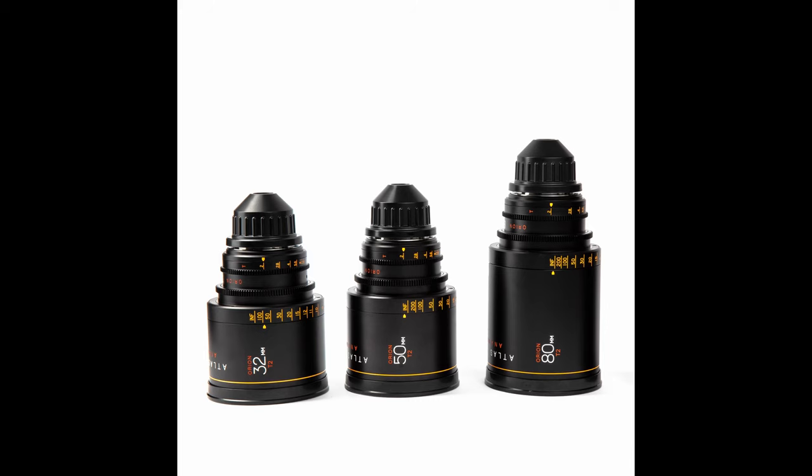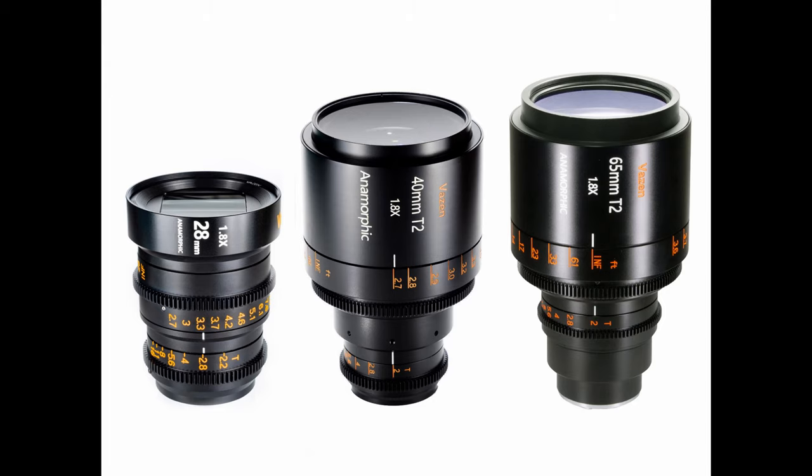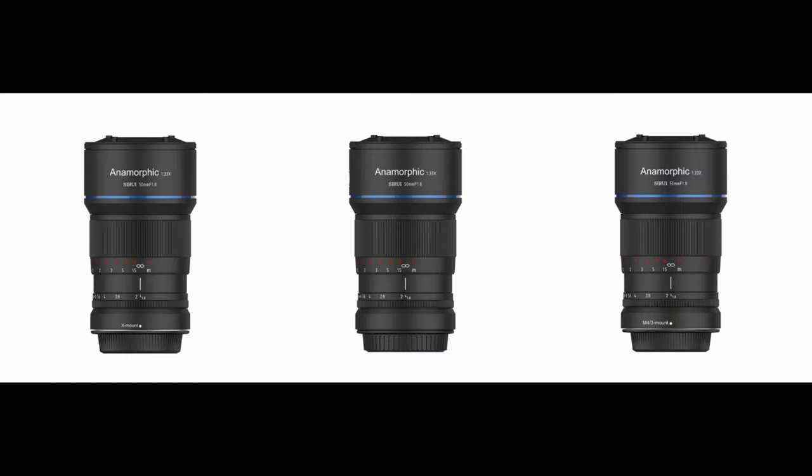There are actually two different ways to shoot anamorphic. You can use a complete anamorphic lens — you buy or rent the lens, pop it on, manually focus, and you're good to go. Examples like Hawk, Panavision, Cooke, and Zeiss can all be extremely expensive, so studios and individuals usually rent them for productions. Other anamorphics for consumers at lower cost include brands like Atlas, Viru, Sirui, and some rehoused anamorphics in a complete solution.